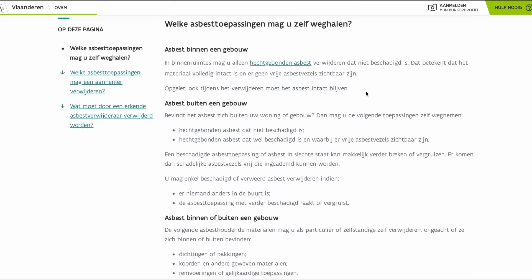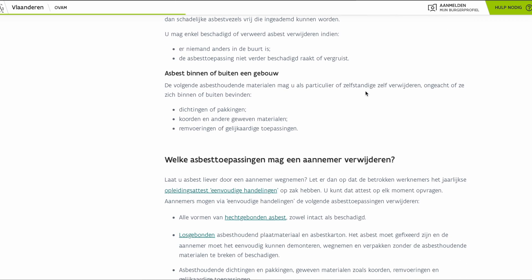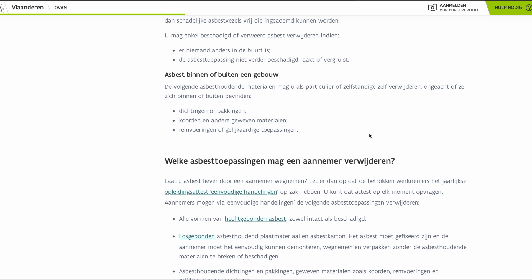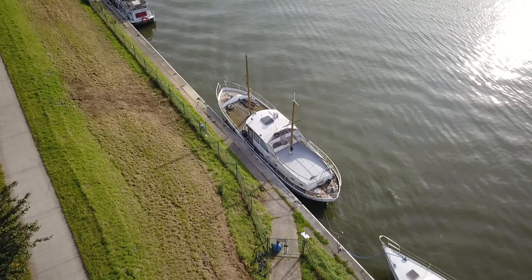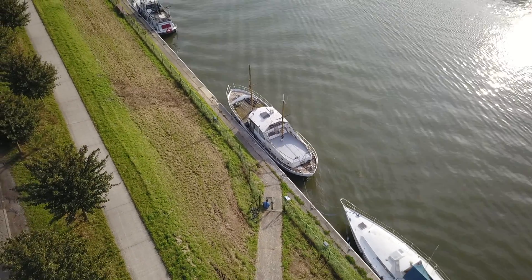On the Belgian OVAM website, I found out that I am allowed to remove it myself as long as I stay below 35 square meters of asbestos and present everything in an appropriate way to the recycling park. And with this gloomy news, I leave you now — until the next time, see you there.